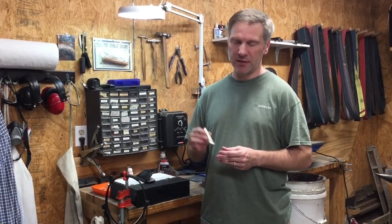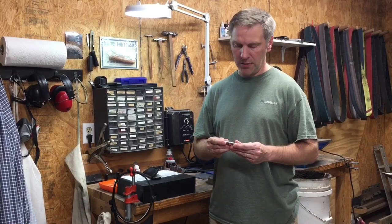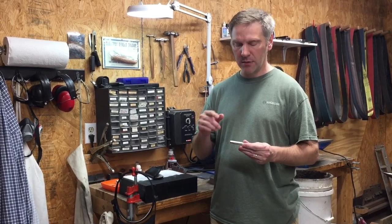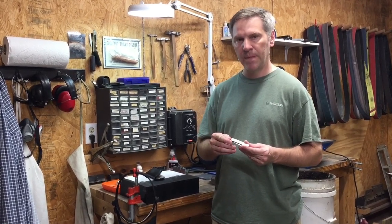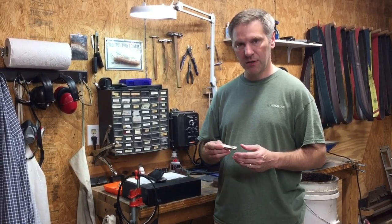Hey, this is Chris Crawford, Chris Crawford Knives. I got this little Skaggle-style slip joint I put together a few days ago, and when I put the knife together I think I peened the pivot at an angle and it caused the blade to shift a little. The blade is laying a little off-center. It's really been bugging me, so what I'm going to try to do is take out the pivot pin and maybe just make a little instructional video out of it. So let's get started.